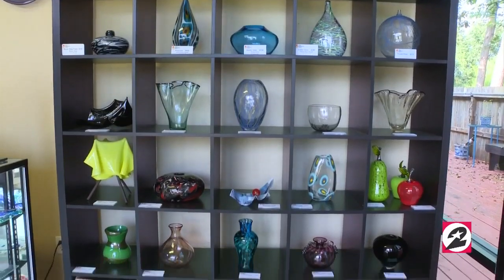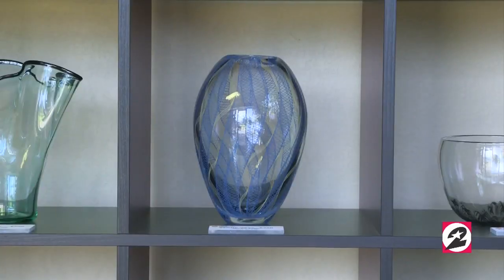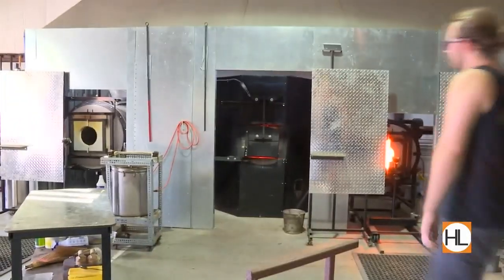If you want to learn how to blow some glass, Three Dimensional Visions in unincorporated Tombow is the place to go. This is Sally. Hi Sally, how are you doing? I am well. Sally and her husband own this place, and their son Patrick — he's the top glass blowing dog.